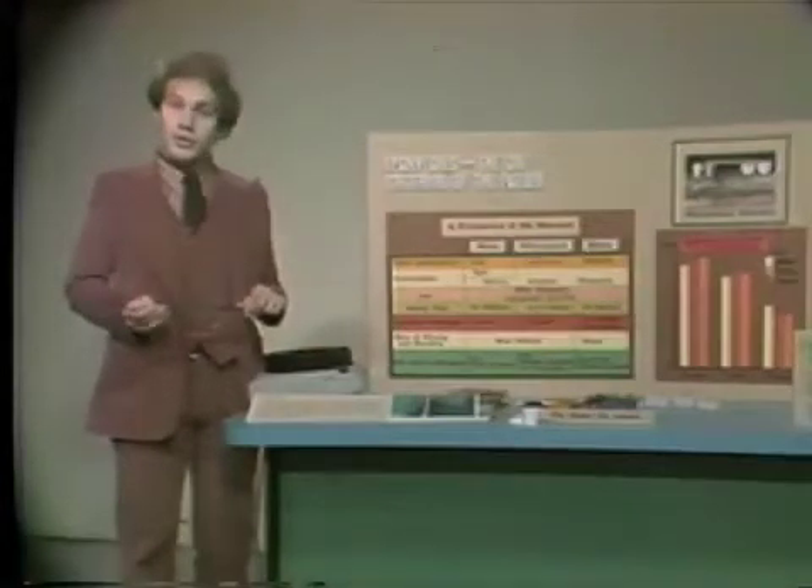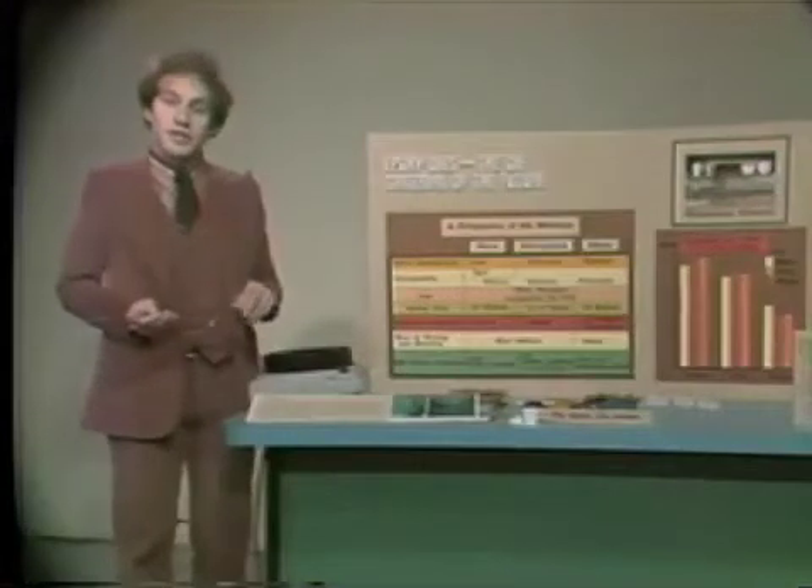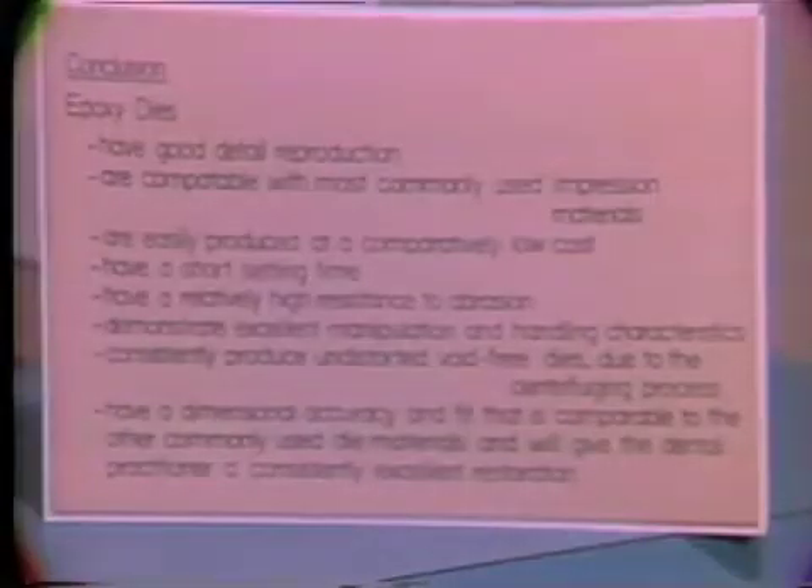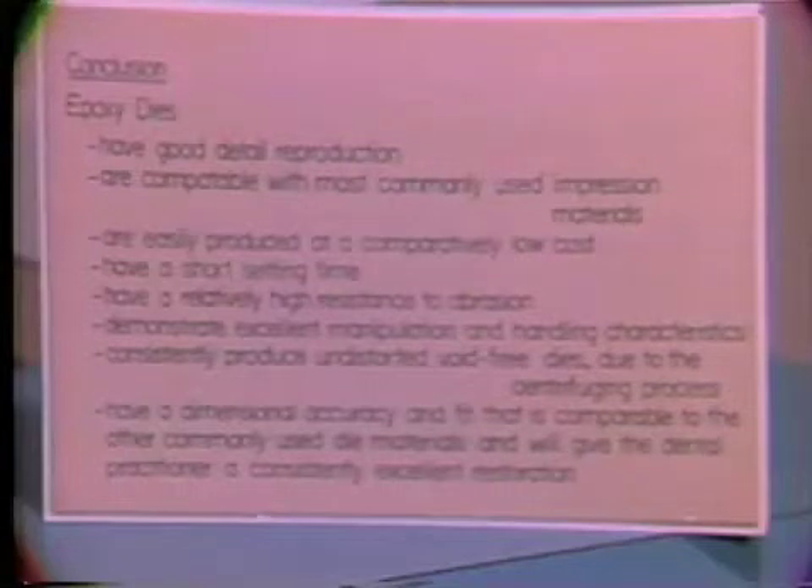In conclusion, stone and silver-plated dies have been the main materials used in the indirect technique of fabricating gold restorations. As a practitioner, you are obligated to choose the material that yields the finest results in your hands to provide optimal service for the dental profession and the general public. Epoxy resin material deserves to be considered due to its excellent characteristics: good detail reproduction, compatibility with most impression materials, low cost, short setting time, high abrasion resistance, excellent manipulation and handling, consistently void-free dies due to centrifuging, and dimensional accuracy comparable to other die materials. All these properties indicate that epoxy dies truly will be the die material of the future.